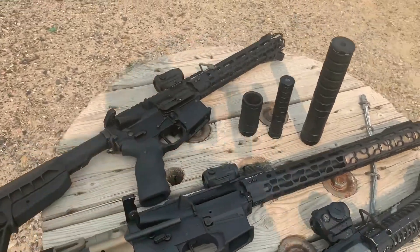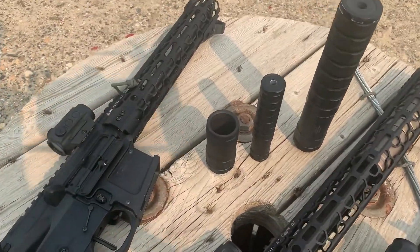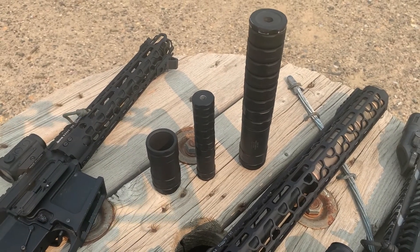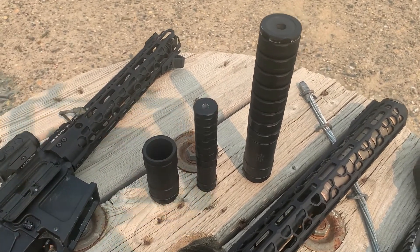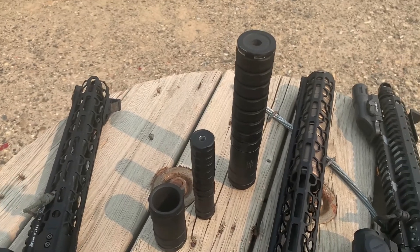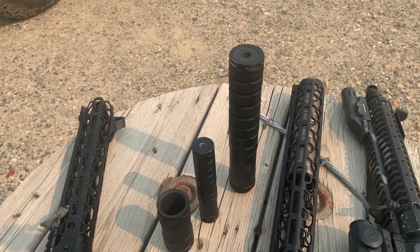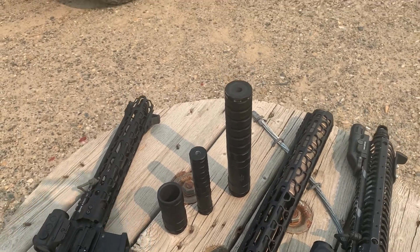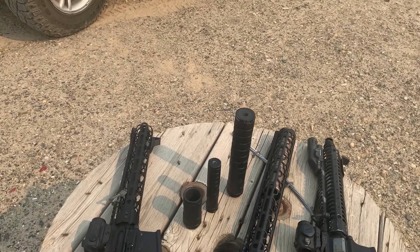For the MST products, on the left is the 155 MST Smokestack, in the center is the Rimfire 105 LT MST, and of course on the right is our tried and true 155 MST.